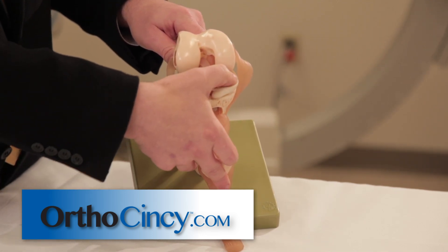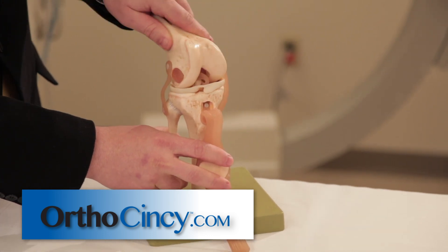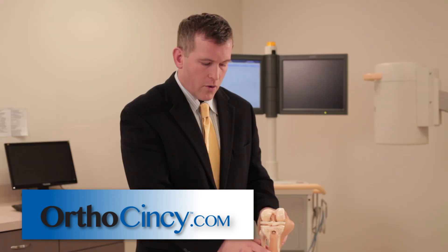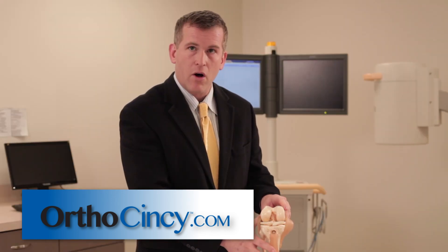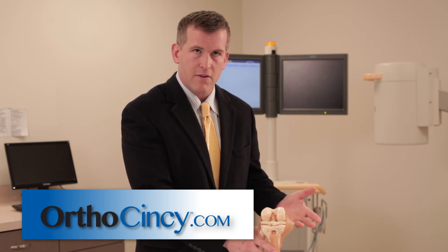This is the lateral meniscus and the medial meniscus cartilage. Any type of twist or pivot, or a deep squat, can cause these to tear. When they tear, if they're very small, they can be treated with physical therapy and activity limitations.